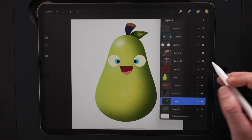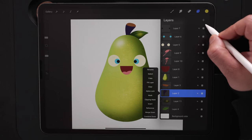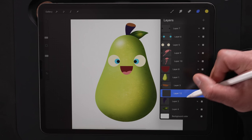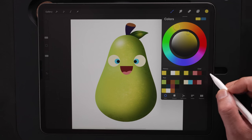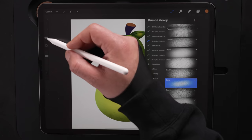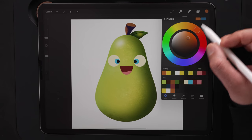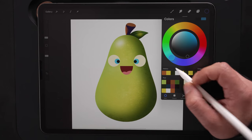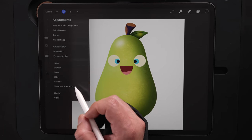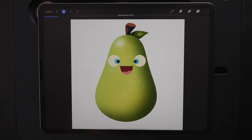Next up, let's work on the stem. Select the stem layer and make a new layer. Come back to the color palette and choose this lighter brown color. Still on Sand with it fairly small, we're going to hit the front section and pull this in towards the center. Also hit black on the back — going back to black on the color palette, hit that just a tad bit back there. Coming up to adjustments again, going to blur, layer, sliding to the right.